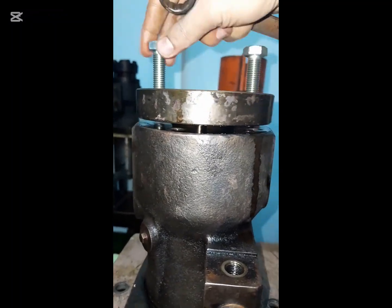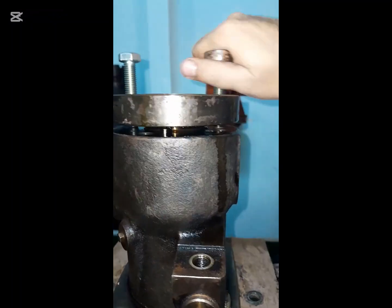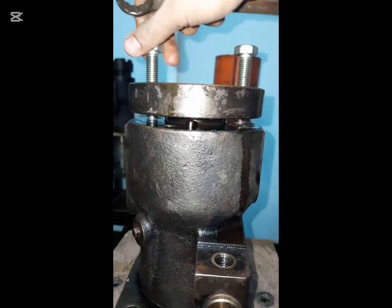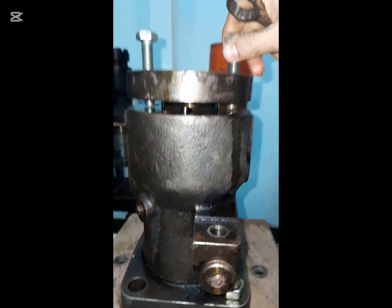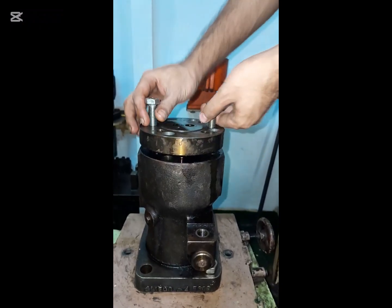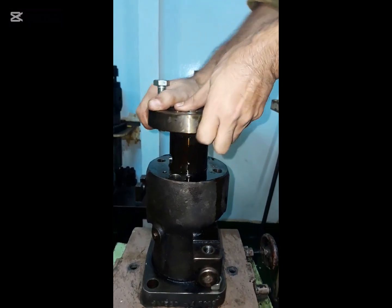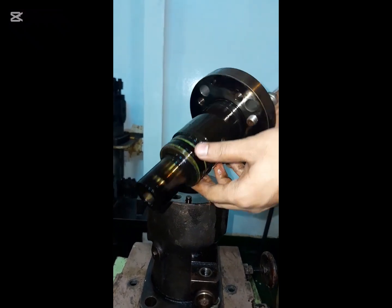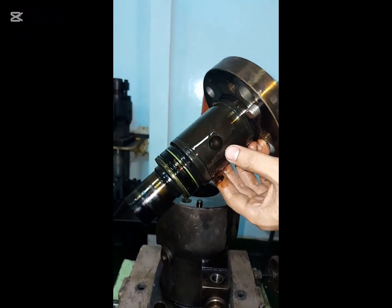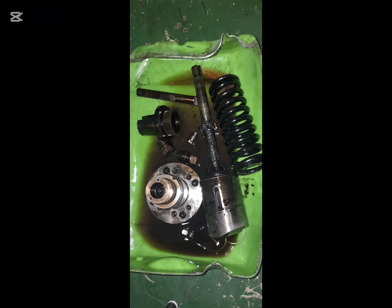Slowly tighten the jack bolts until the barrel comes out from the pump body. Check the condition of the barrel and clean all parts very carefully.